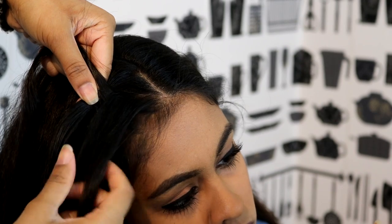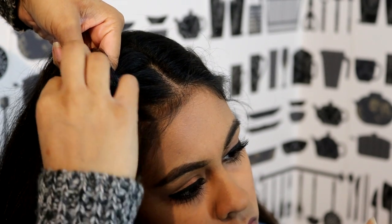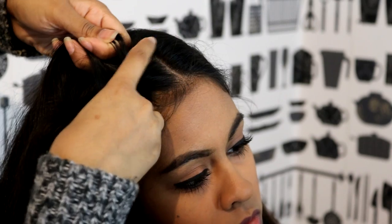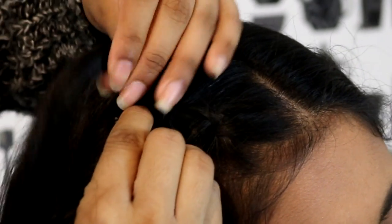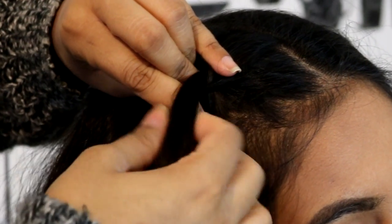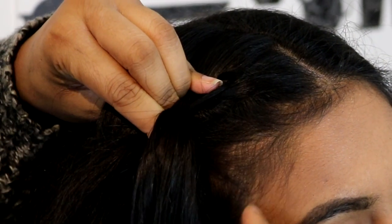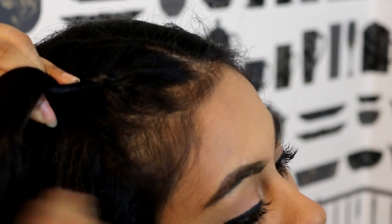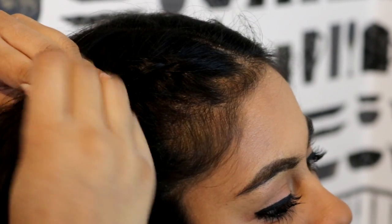So then the one that's here, you want to take a section with it and then grab that under. Then you want to do the same with this section — grab a section from here. Basically what I like to do is take my finger and put it under the middle section, grab a section from the side. I'm really bad at explaining these things, so I'm going to zoom in for you guys so you can see what I'm doing rather than just explaining it.